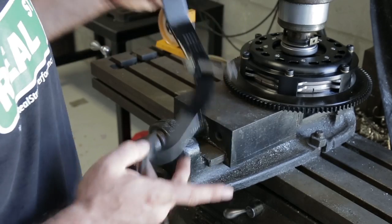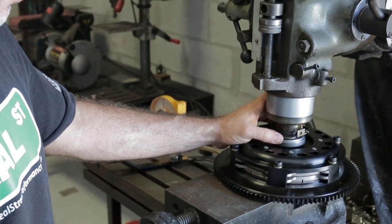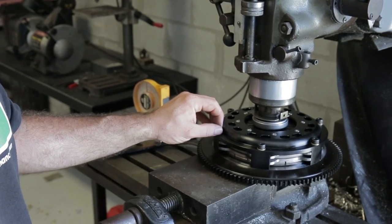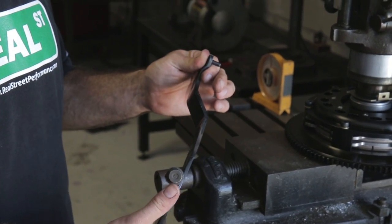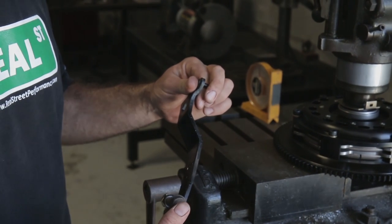That's going to keep you from over-stroking the pressure plate. If you over-stroke it, you'll end up damaging it — you can drive the fingers of the clutch into the hub of the disc, creating a gear lock problem where the car won't shift well. A pedal stop is a real inexpensive way to avoid that problem and have the clutch set up correctly so it operates right.